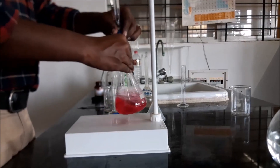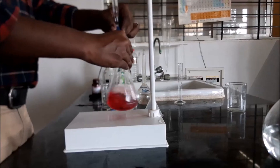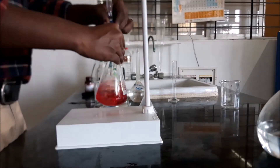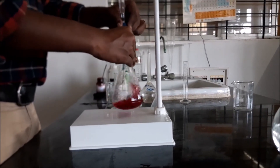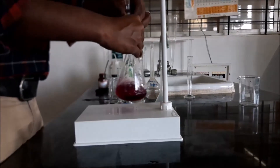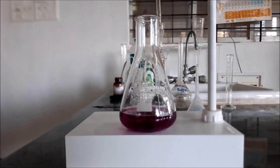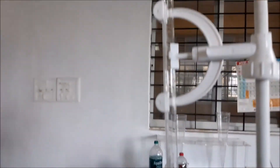After titration, the colour change indicates the presence of calcium hardness. The initial burette reading was 0; note down the final burette reading for the calculation of calcium hardness.